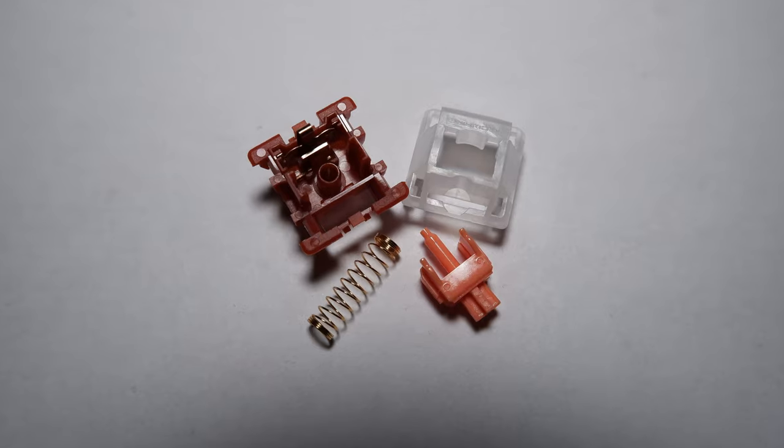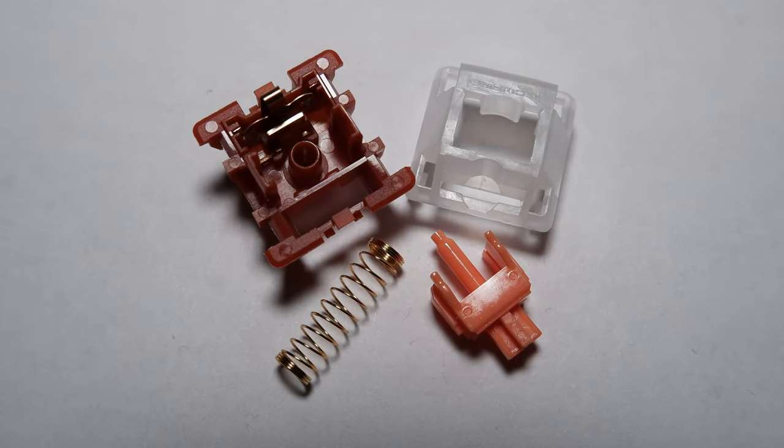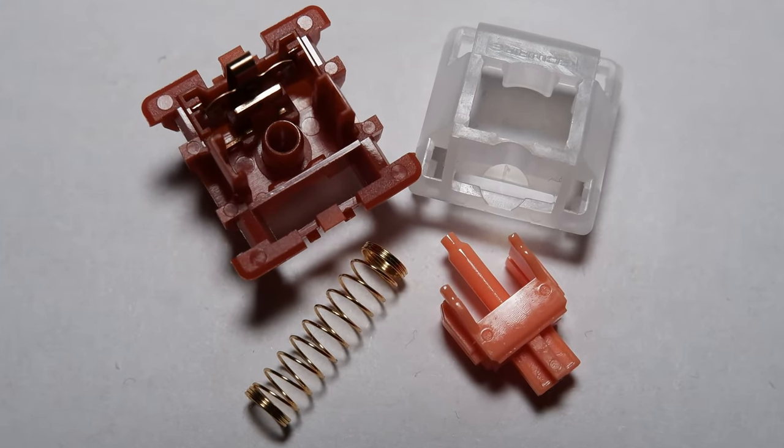And this is what they look like when disassembled — feel free to pause the video. Now let's move on to the switch categories.